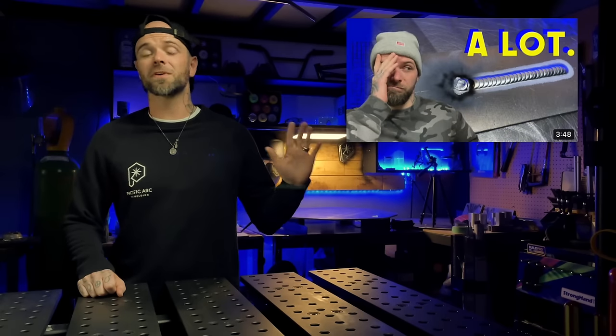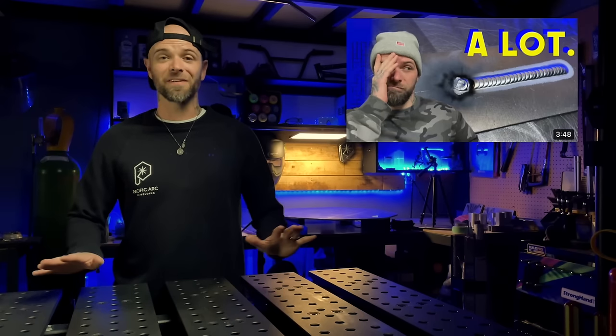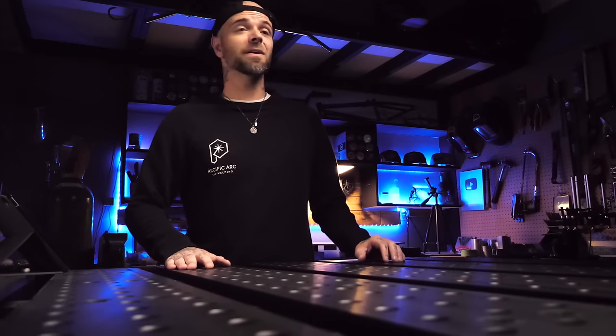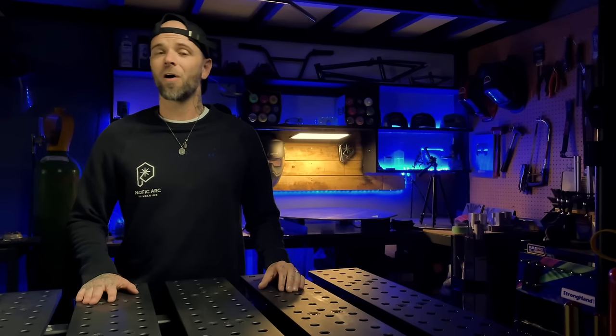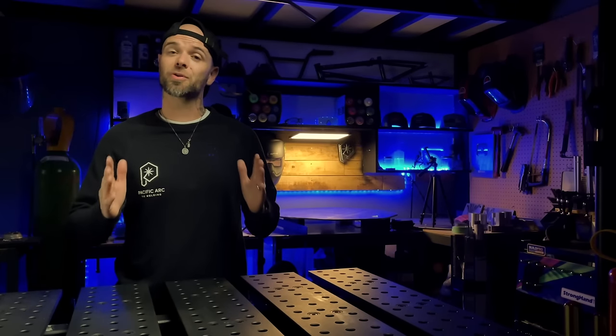This episode goes over not only how I teach people to deal with torch and tungsten issues, but how I deal with it — because even still to this day, I still smash my tungsten and have all kinds of problems I have to sort out sometimes. Happens to the best of us. So check that episode out next — it's super important.